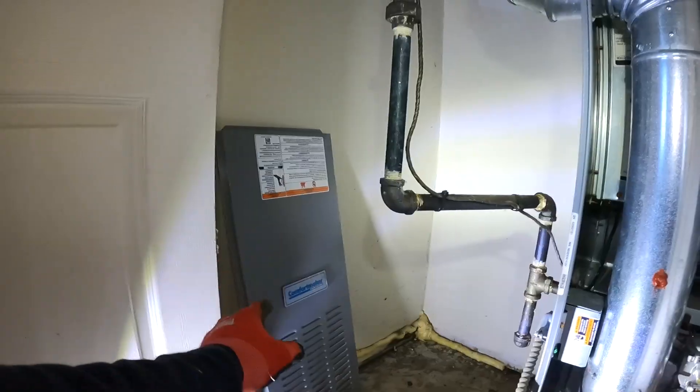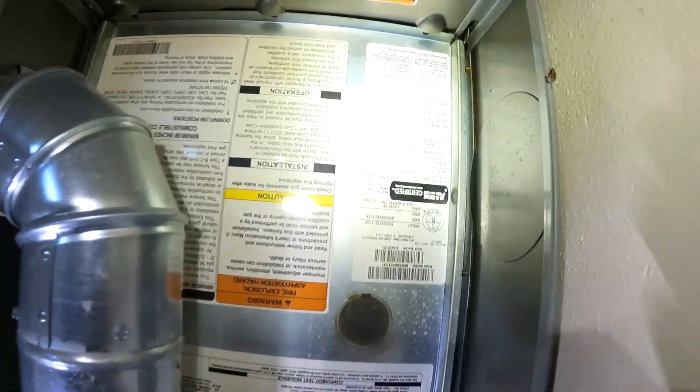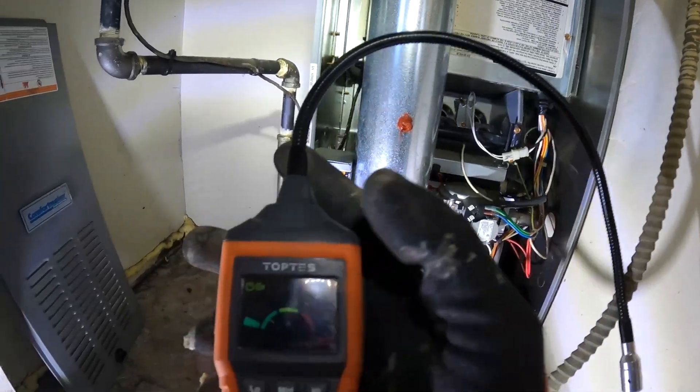Welcome back to The Handy Landlord. I'm working on a Comfort Maker — it's a 45,000 BTU, model N80ESN045, 14 inches wide. I'm working on this furnace because the gas company says the gas valve needs to be replaced.